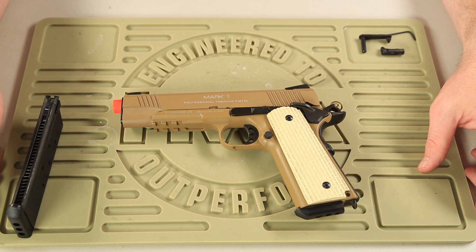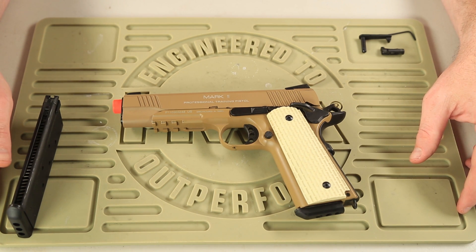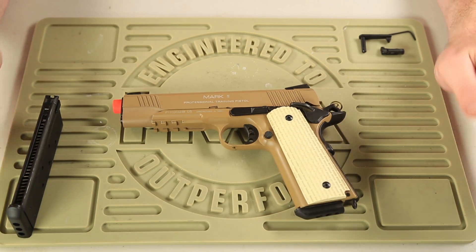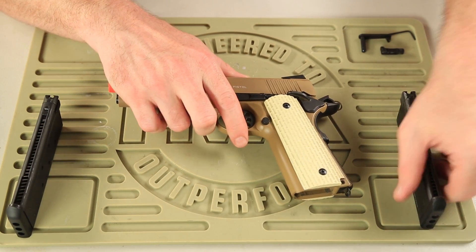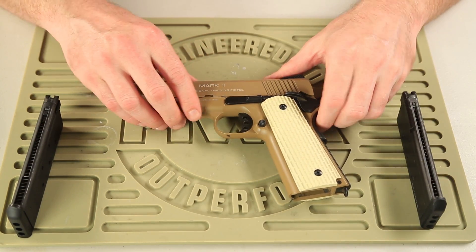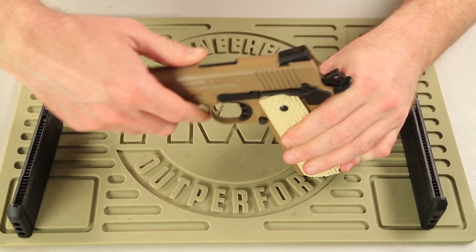Alright, so we're almost ready to begin installation of the new KWA 1911 Mark series 21 round magazine. The first thing we're going to do is make this gun safe to work with. First of all, we're going to release the magazine — this is the original 1911 Mark series magazine. We're also going to chamber check this 1911 Mark II. Alright, we seem to be good to go.